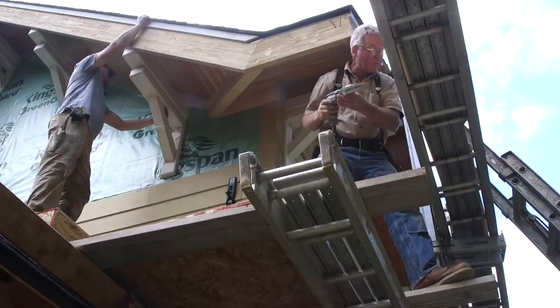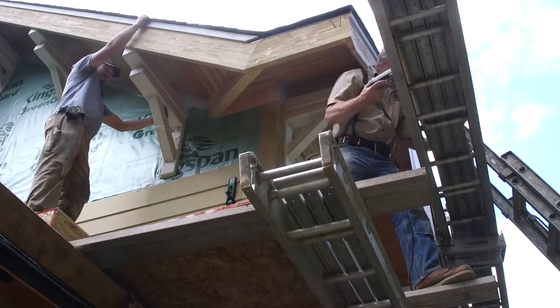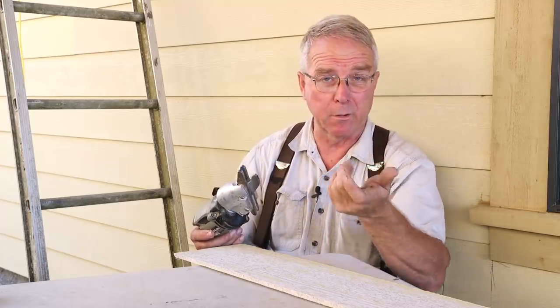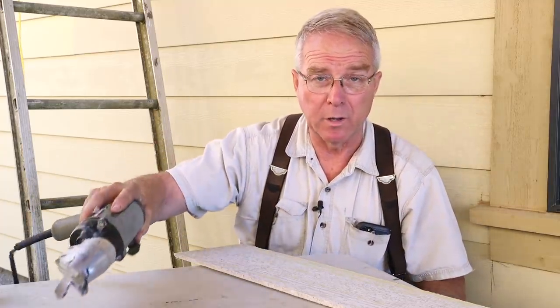The other thing that is true on, as far as I know, every one of these tools is that the shear blade itself will get dull and can be replaced, and some of them are reversible. So check that out when you're getting ready to buy one.